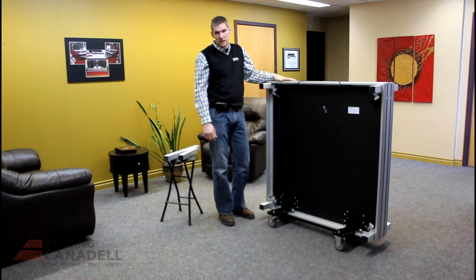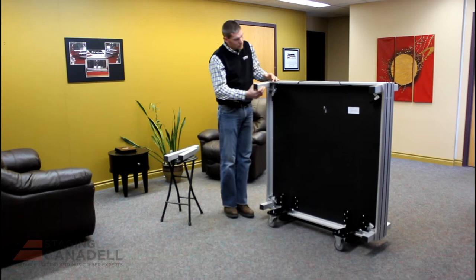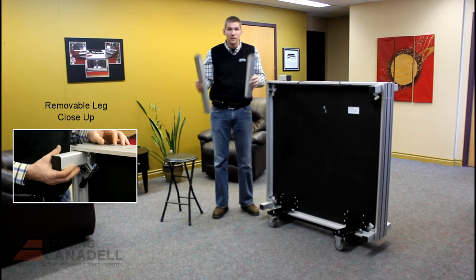Here's the Ready Stage in its stored position. The Ready Stage is built on the executive platform, which means you get the 250 pound per square foot load rating as well as the removable interchangeable leg system. This Ready Stage is going to be set up at eight inches, but by simply removing the leg, you're able to install either a 16 inch or a 24 inch leg and set your platform up at different heights.